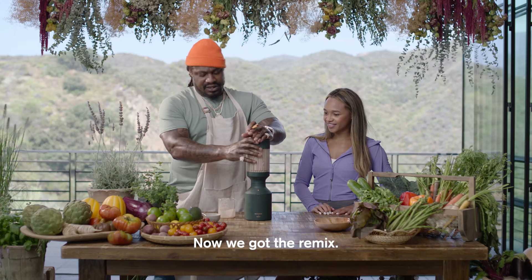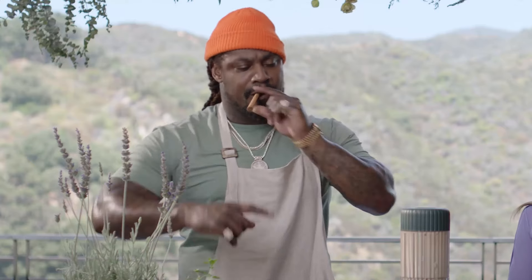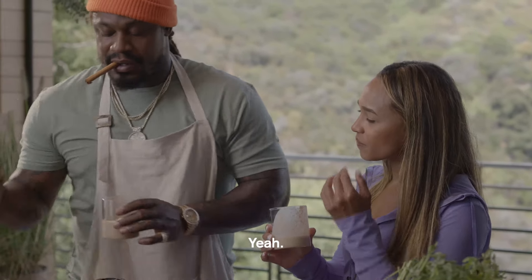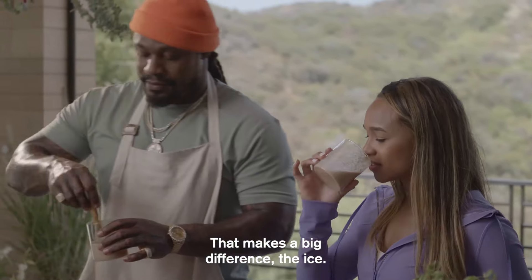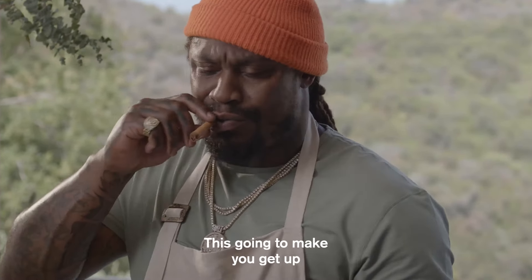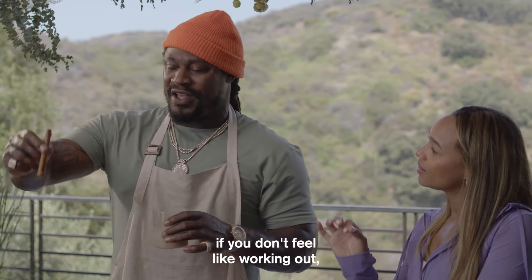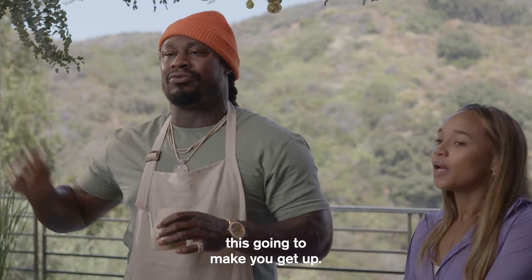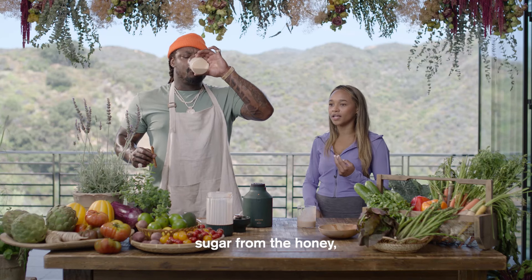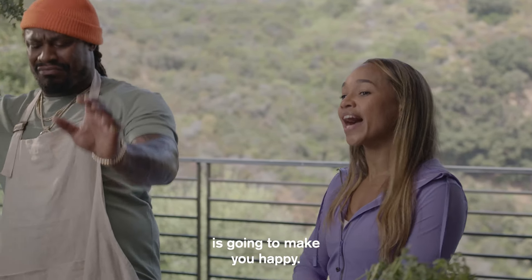Now we got the remix. That makes a big difference — the ice. This one right here, that's the thing that touches your soul. This is going to make you get up and want to work out. If you don't feel like working out, drink some of this — it's going to make you get up. Because it'll make you happy. The sugar from the Hershey's, sugar from the honey, sugar from the bananas, and the sugar from the Fruity Pebbles is going to make you happy.